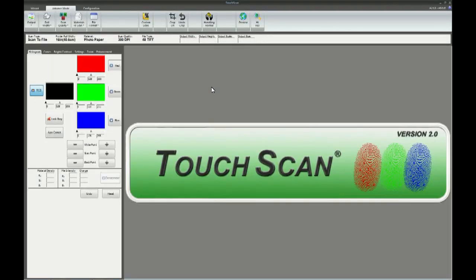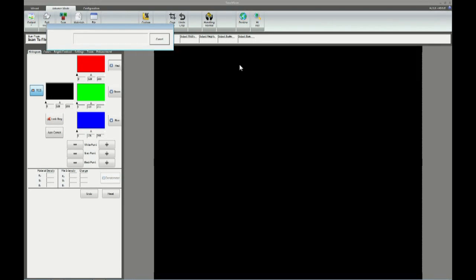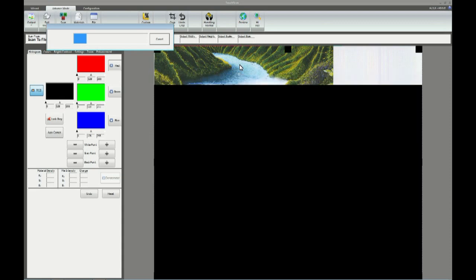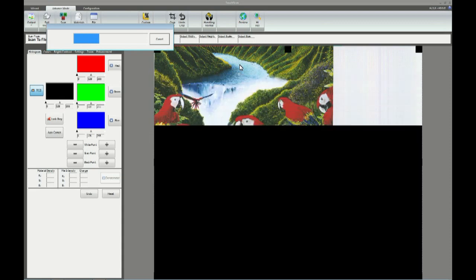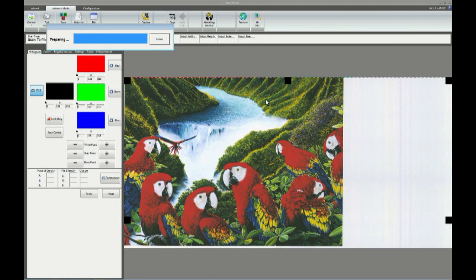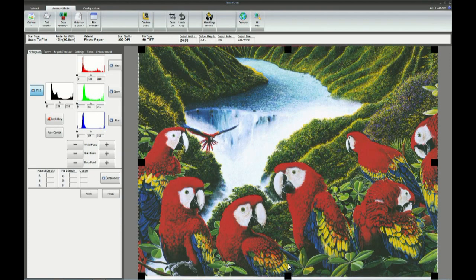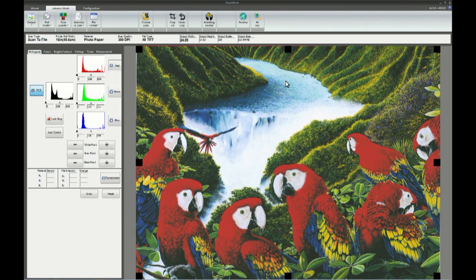Utilizing the advanced mode in TouchScan, users can have all scanning controls in one place, so they can quickly and effectively select modes to perform scans accordingly. Similar to that of the wizard mode, cropping functions are exactly the same. As mentioned earlier, scanning tools are all brought forward and shown for quick use.